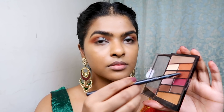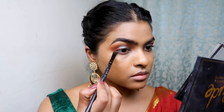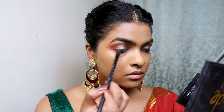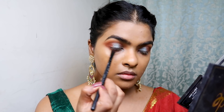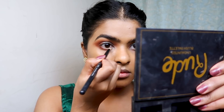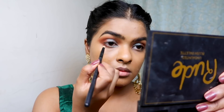I used the Red Smoke color again with a flat smudger brush and placed it on one third of my lower lash line to make that area dark and smoky. I connected the edges of the lower lash line to the upper lash line for a professional finish. Then I wet my pencil brush with prime water and picked the iridescent emerald green color again, placing it on the inner part of my lower lash line to match my upper eyelid.